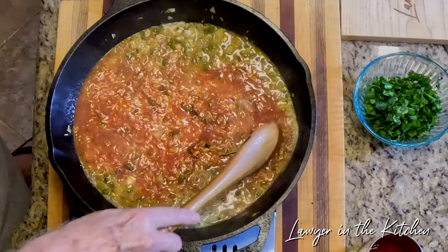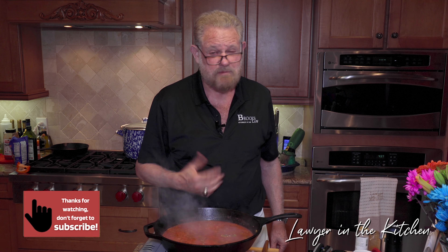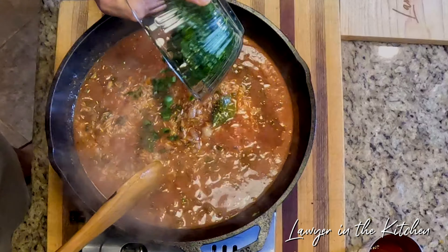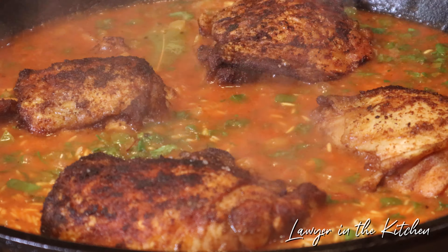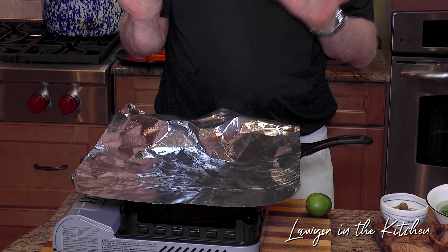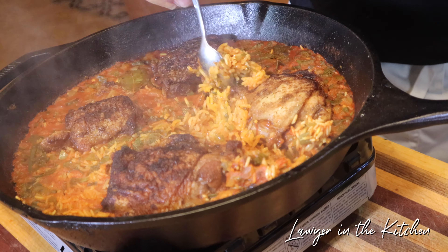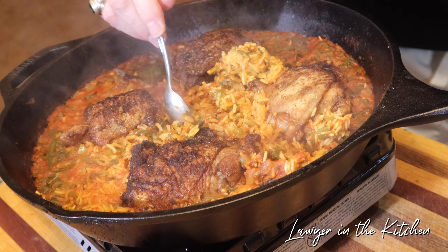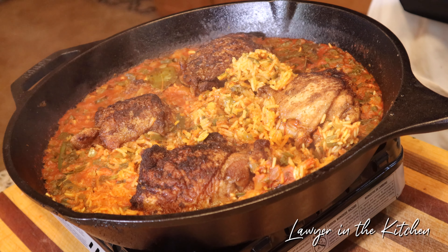We've been toasting the rice for a couple of minutes and it's already got a little yellow color. Now it's time for the wet ingredients. I put three bay leaves in the chicken broth — about a cup, a little more — and I'm going to use it all because the rice needs to cook down. Then about one cup of tomato sauce. I was going to put the saffron in the chicken broth earlier but forgot, so I'm stirring it in now to get it all through the rice. That's going to turn the rice yellow, or a reddish-yellow. We'll add salt to taste at the end. Then in go the olives.